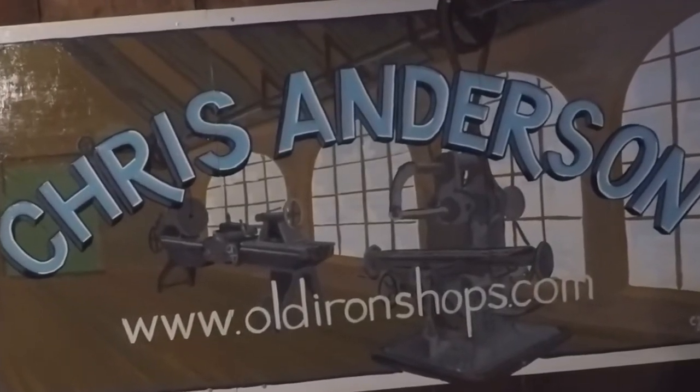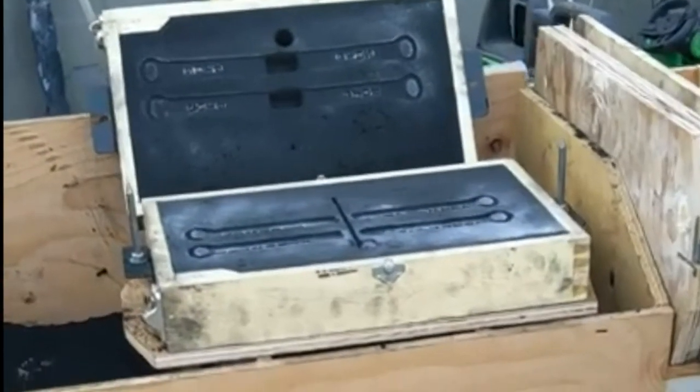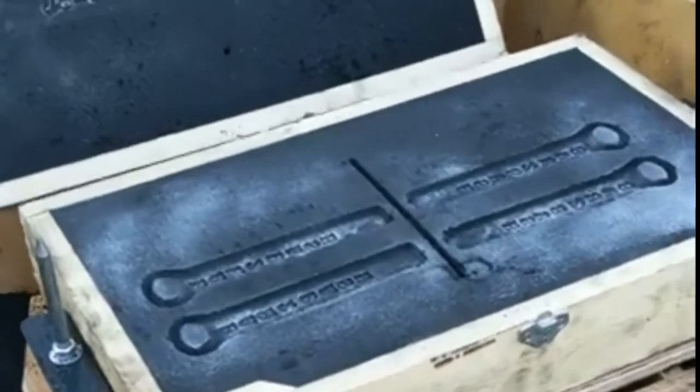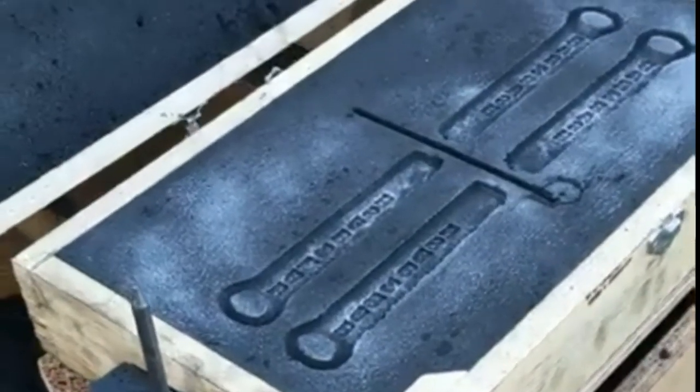Alright everybody, welcome back to the old iron shop. Alright guys, just a quick little video on the phone. Just getting ready for the Bar-Z bash here.